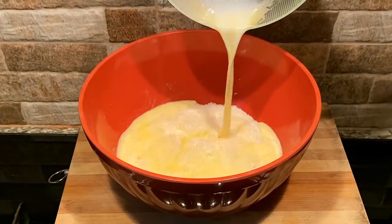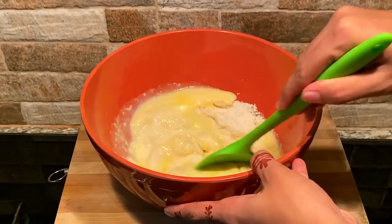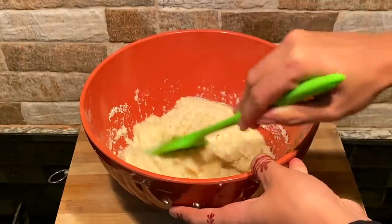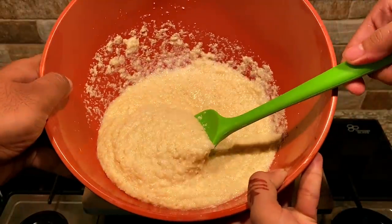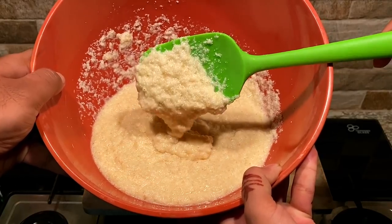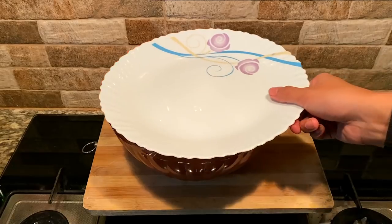The batter is a little loose. If we mix it in and let it rest for 30 minutes, the wet ingredients will be absorbed.